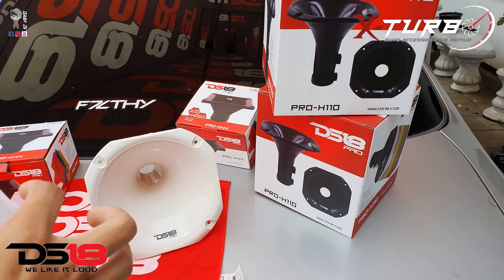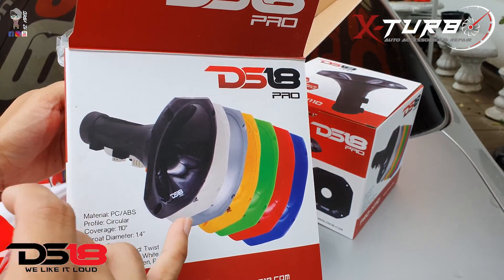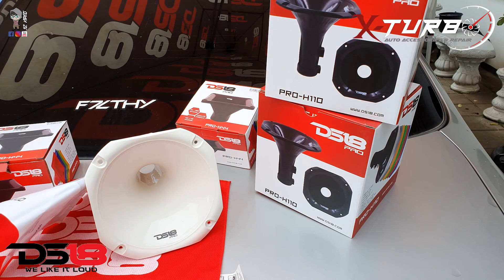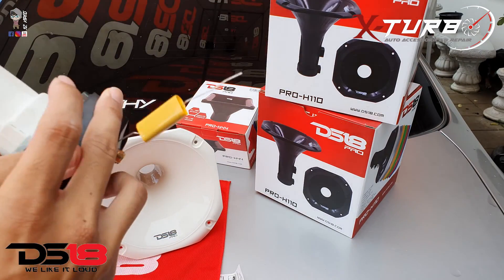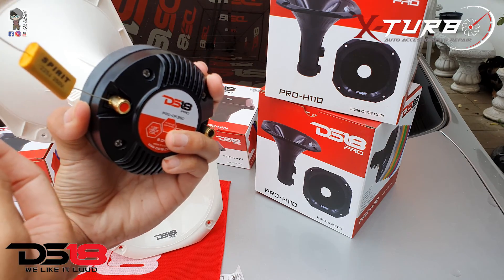The throat diameter is 1.4 inches and the depth is 6.14 inches. It comes in different colors — black, white, silver, yellow, green, red, and blue. I already have one driver installed on the Pro H110 and I'll put the condenser that came with it on as well.